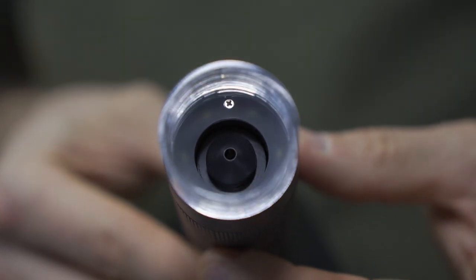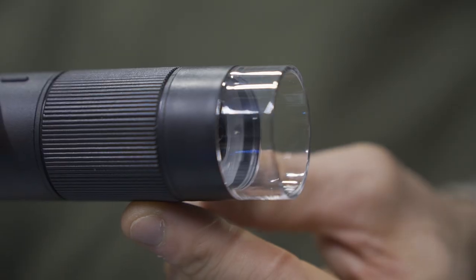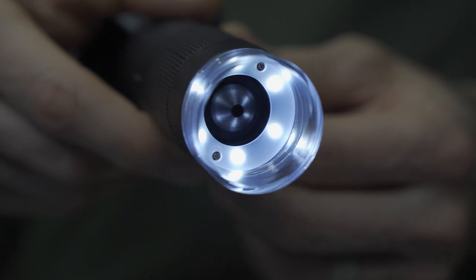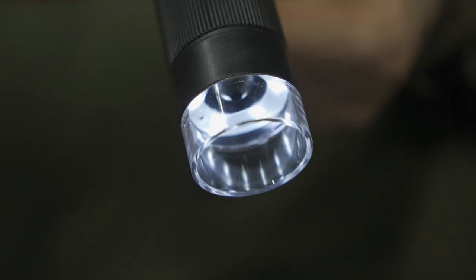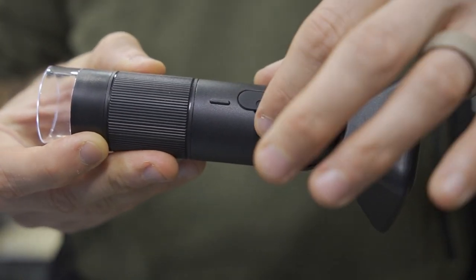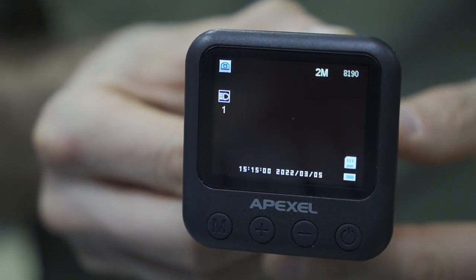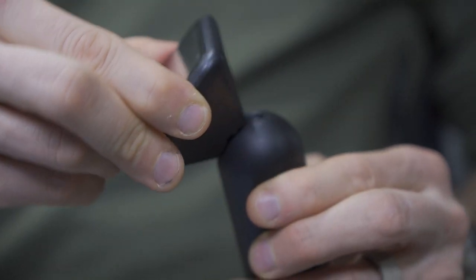That gets me into some of the details. The overall product dimensions are 58 by 58 by 160 millimeters. It has a 1.9 to 1 lateral magnification. The overall view is approximately 2.3 millimeters — again, a 2.3 millimeter wide view, much wider than a microscope, so it's really more like a macroscope. Focus distance is around negative 4 to positive 4 millimeters. The objective lens type is an achromatic objective lens with a multi-layer coating.